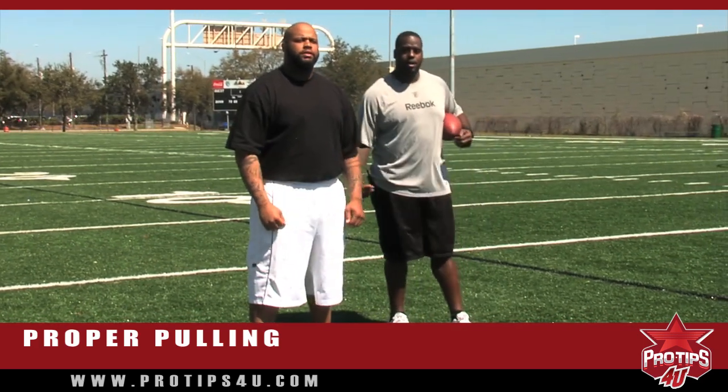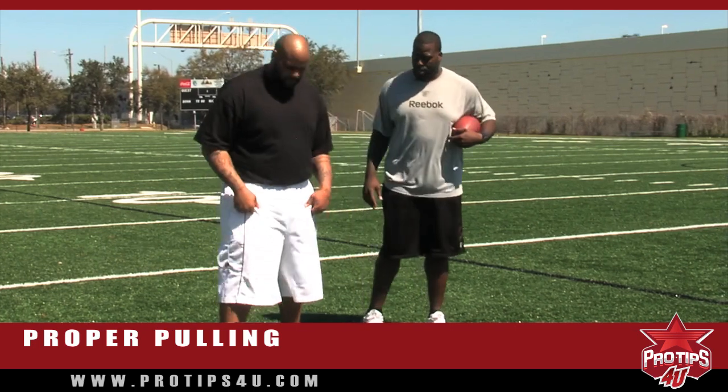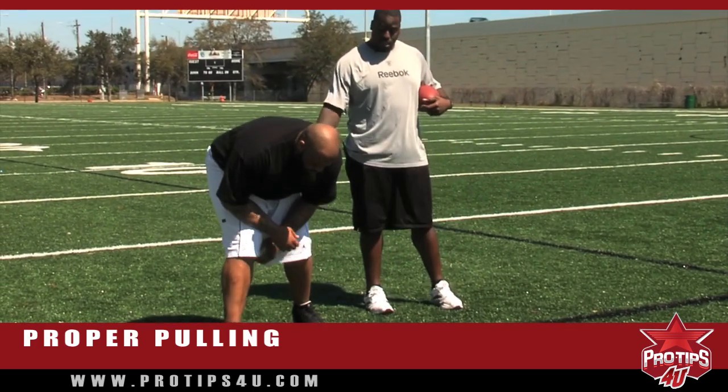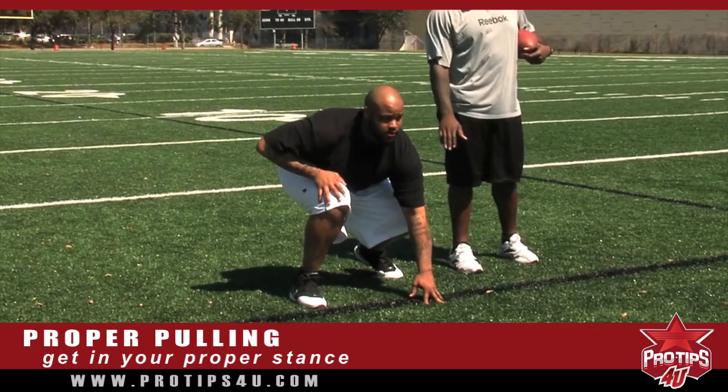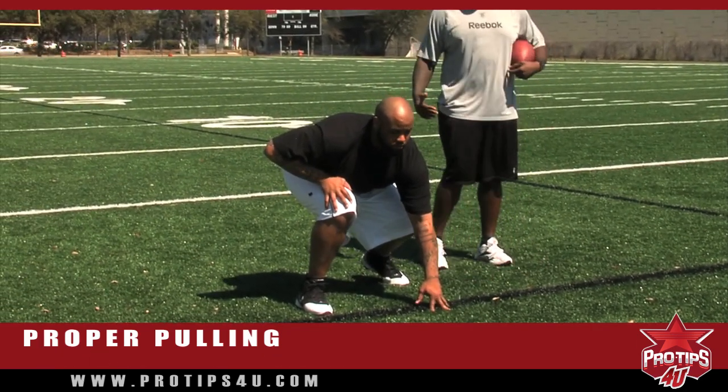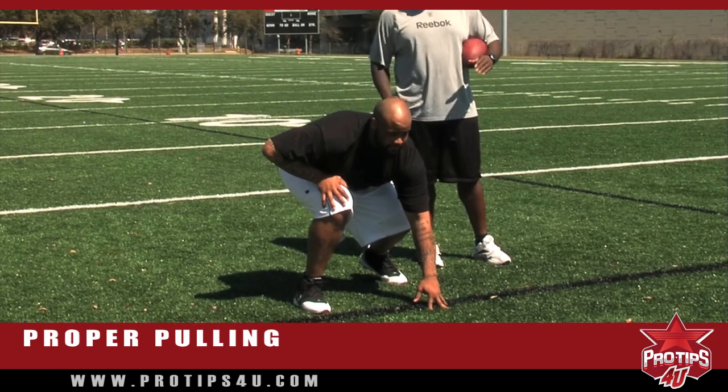Anthony's going to show us how to do the outside pull. Starting off, he's going to get in his proper stance — shoulder width apart, heads up, hands right out in front of him. He's balanced where he can move in any direction he would like.